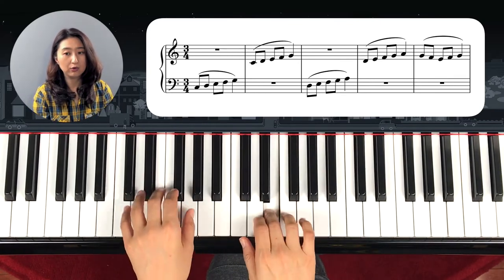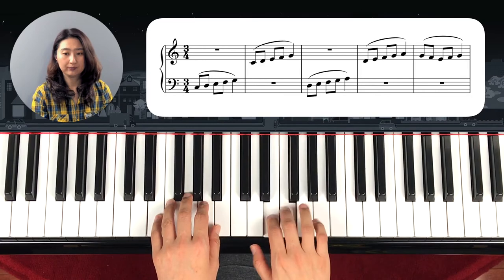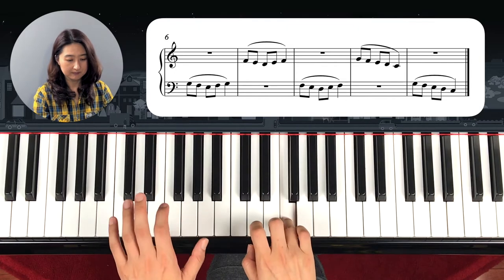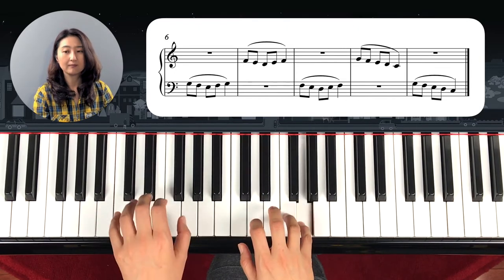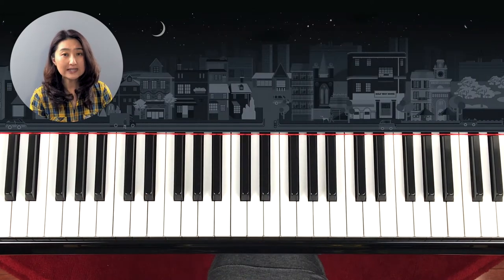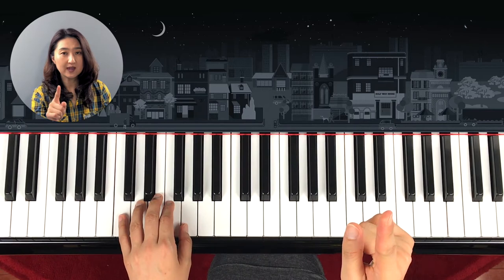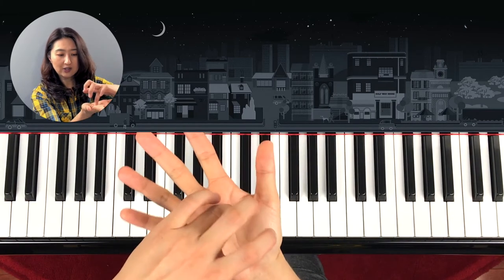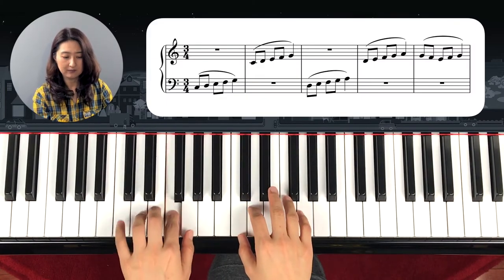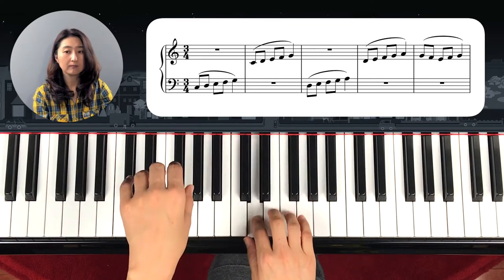One, two, three — step off. The notes themselves are not really confusing, and when you play it it seems easy, but you have to think one thing: as you play, try to hold it and stay smooth. Try not to make it sound like hopping — it has to be smooth.